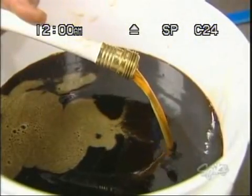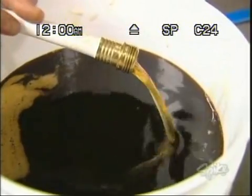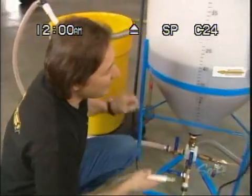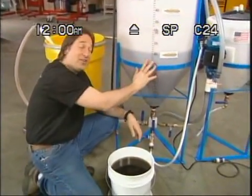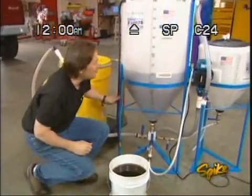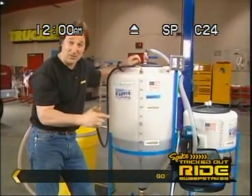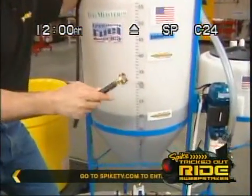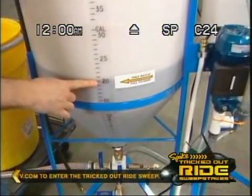You can actually make soap out of this stuff if you want to. Just keep draining until the light amber biodiesel comes out. And that is it. You can pour this right out of here into your fuel tank, or you can take this process one step further and water wash your fuel to make it super clean. This machine has got all the hookups to do that. Either way, you're looking at about 20 gallons of biodiesel.